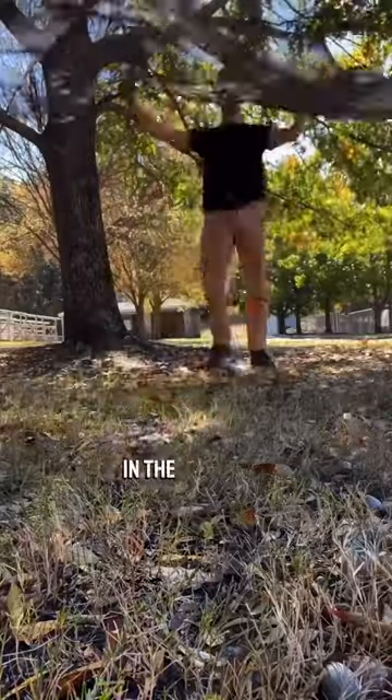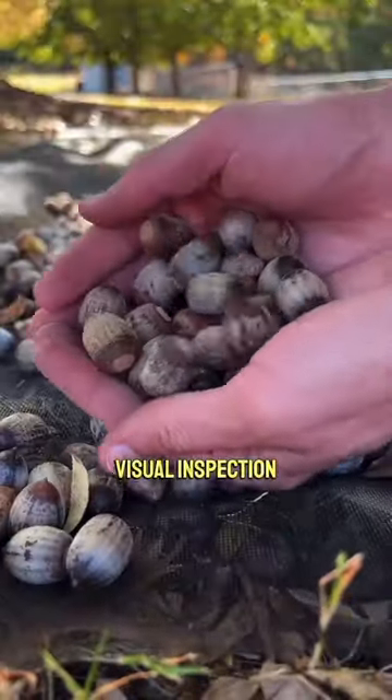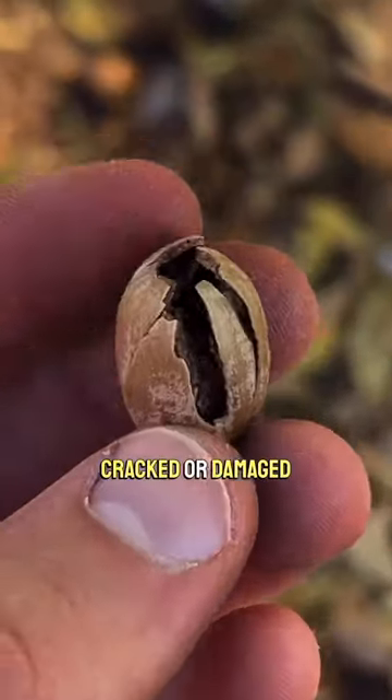I spread out a tarp in the middle of the gathering area and start chucking handfuls of acorns onto it. When I have all the acorns on the tarp, I'll do an overall visual inspection and remove obvious bad acorns. I'm mainly looking for weevil holes, attached caps, and cracked or damaged nuts.